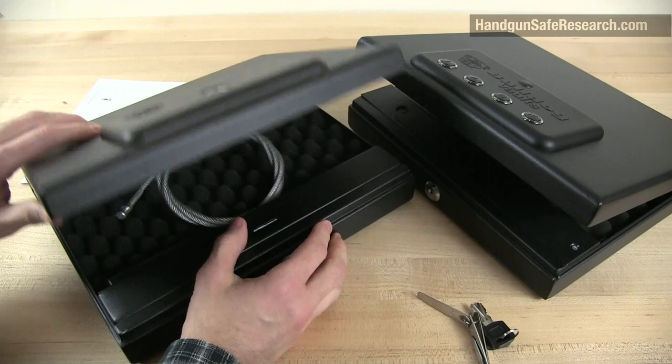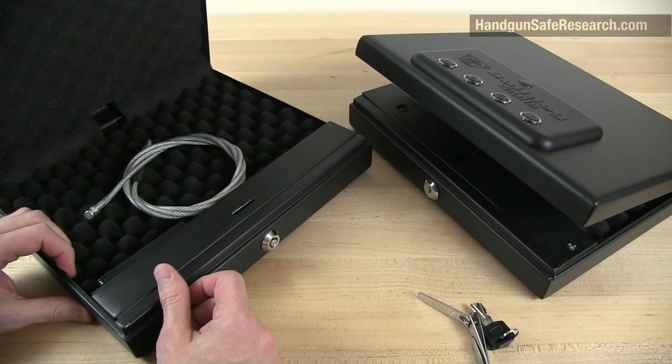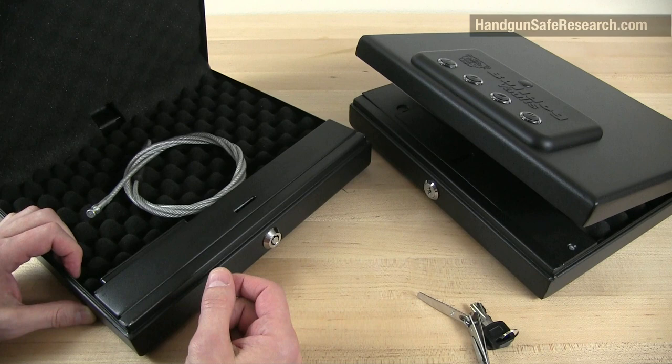Believe it or not, Bulldog Vaults never issued a recall. Instead, they had their Chinese manufacturer find a different kind of latching mechanism for their cases. But why did that require abandoning a tubular lock — which admittedly isn't a great lock — but why abandon a lock that does require lock picking tools to get through it for a worse lock? They upgraded the latching mechanism and downgraded the lock.